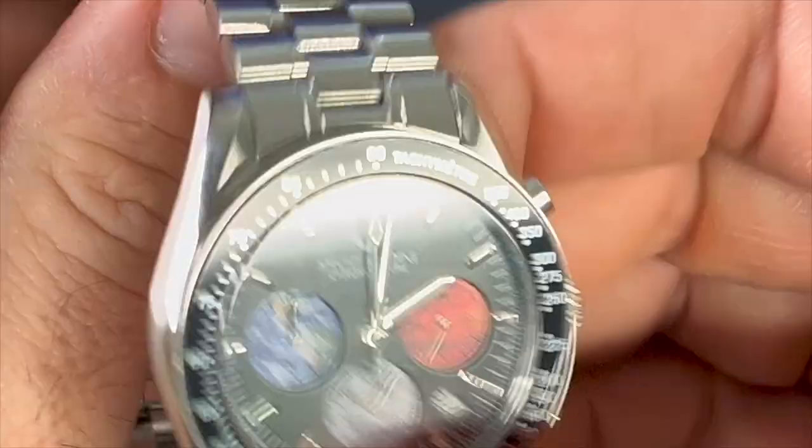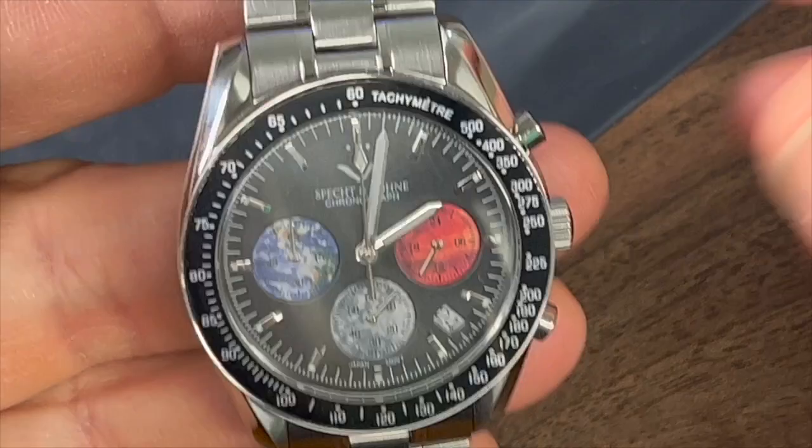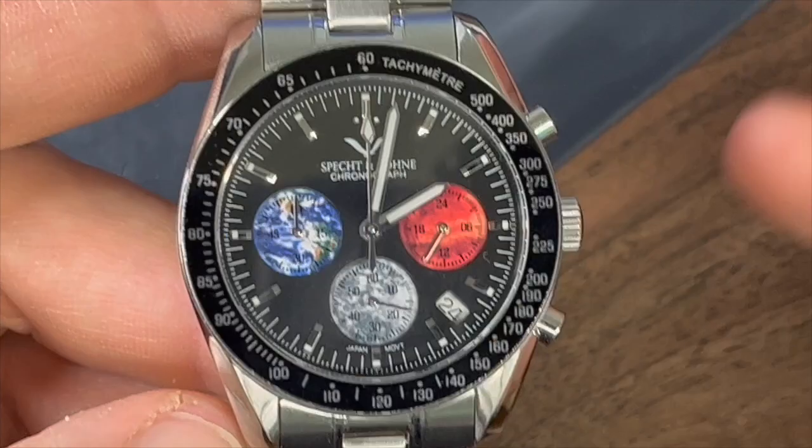From handling and wearing this, as I said with these sub-dials, I wasn't sure how they would be executed, and I was a little bit underwhelmed by them. But it's a pretty decent-looking watch. Certainly the original, I think, is really, really cool. So I'm not likely going to be keeping this one.